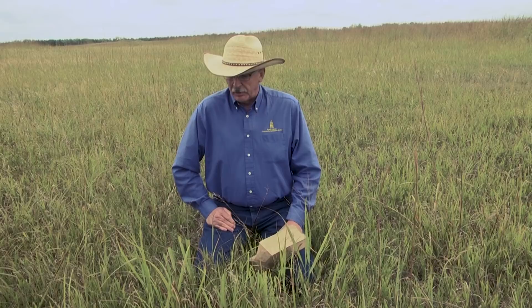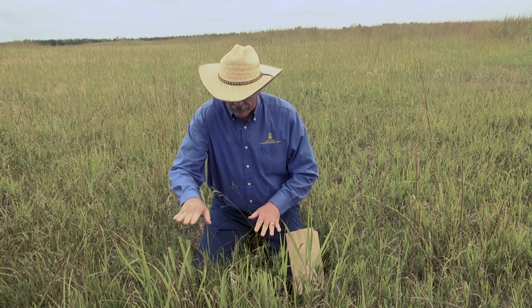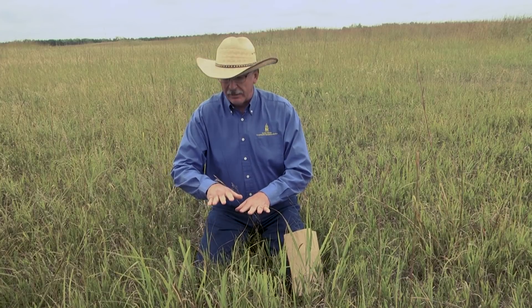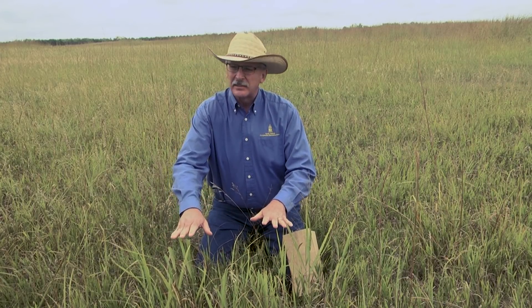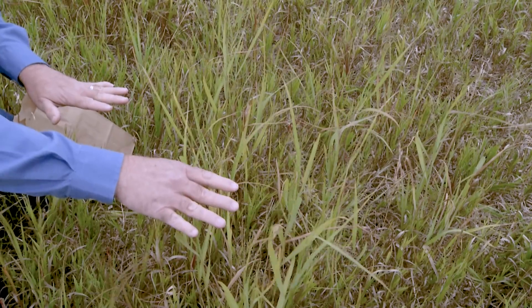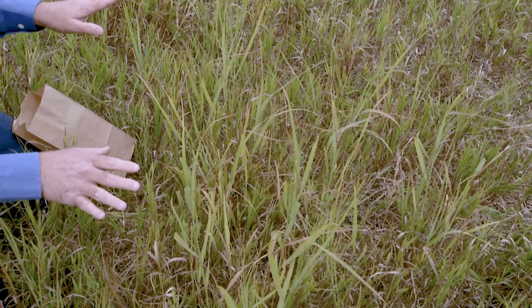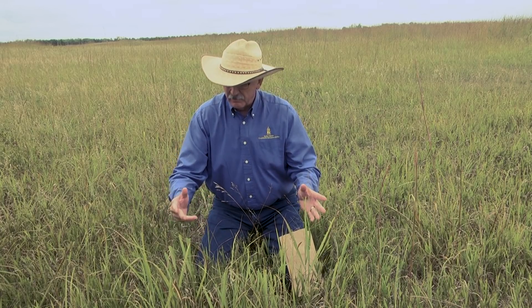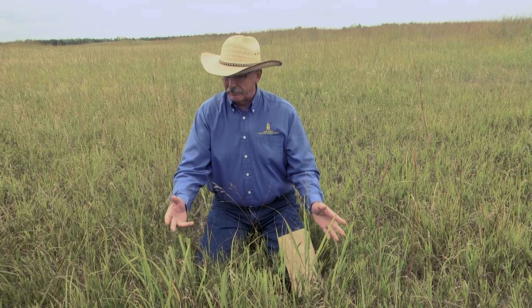We're now down at ground level in our spot that we're going to sample. As I look at this spot I can see that I have plants grazed at about three different levels, and I'm going to sample each of those levels — it could be the same cow chose to graze high, then medium, then low, or it could have been different cows. The point is three different bites got taken and I want a sample to represent all three of them.